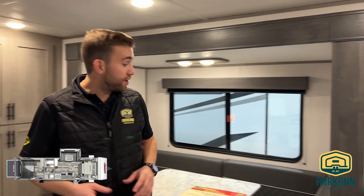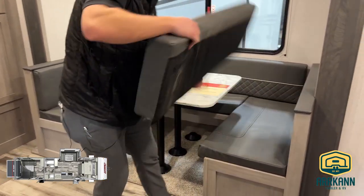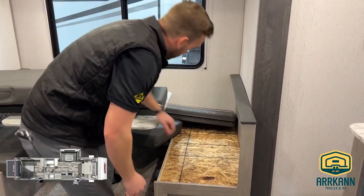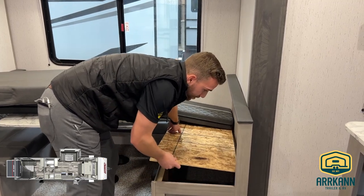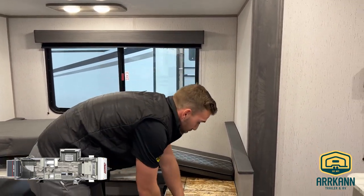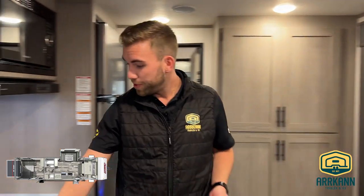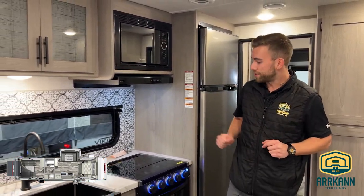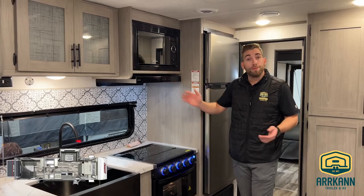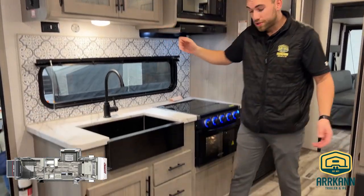Coming back out into the living area, we'll have a large U-shaped dinette on the slide-out, and there's storage access below all these booths as well — you can come in from the top, take the cushions off, lift up the wood panels, and get access underneath. That storage runs along the back side as well as both areas coming into the living space. Right across from the dinette we have the kitchen area with a beautiful stainless steel single-basin farm-style sink, a gray stone three-burner range with blue LED accents, microwave and range hood above, plus nice cabinetry for plates and bowls and a bank of drawers below for utensils.